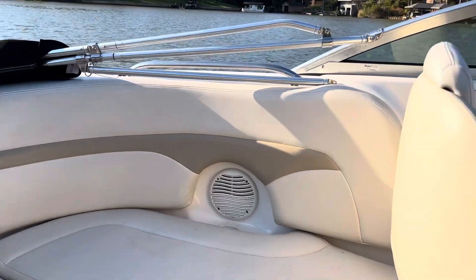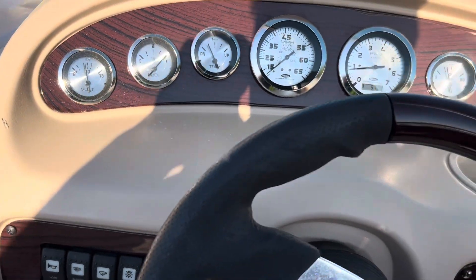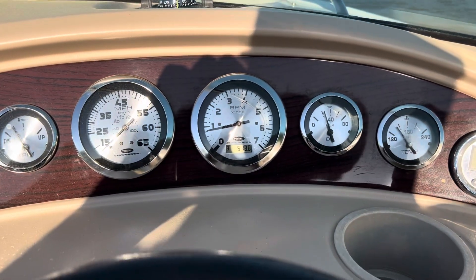I just pulled it back to idle. It's idling smoothly at about 800 RPM, but it sounds a little slower than that.